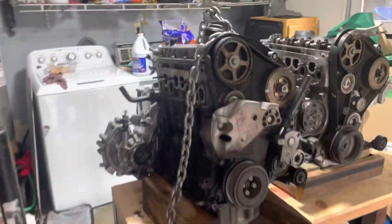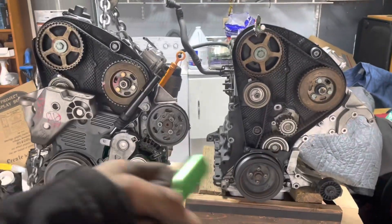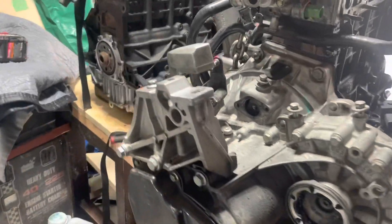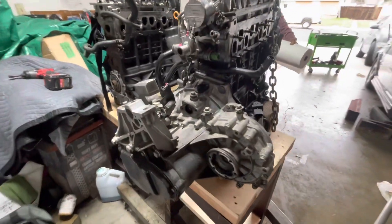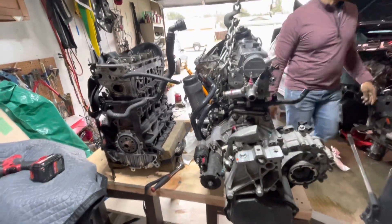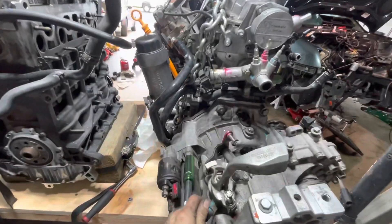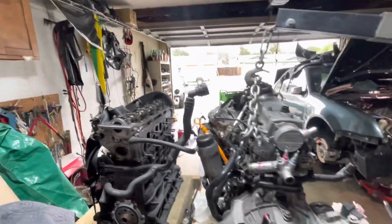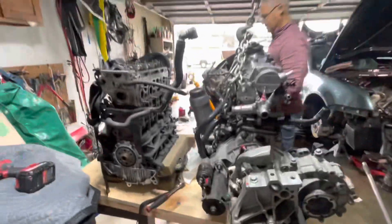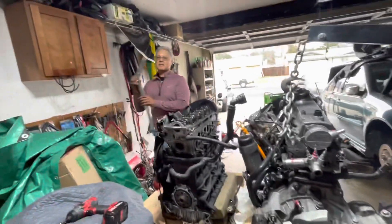Now that we have both engines right next to each other, we're going to be transferring all the accessories from the old motor to the new motor. The transmission is still on but we're taking it off now to get access to the flywheel and clutch. We've got the engines up on a custom workbench that Mr. G actually built himself — he builds his own tools, even did amateur welding for his Mini Coopers.